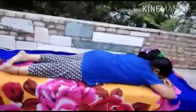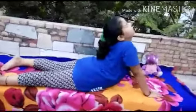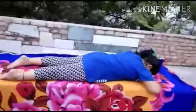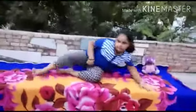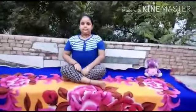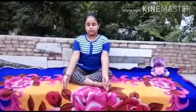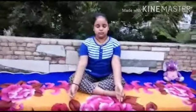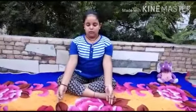Now last is Bhujangasana. Look back as far as possible. Now take a turn and sit in Sukhasana. This is a very relaxing posture for peace of mind and full body relaxation.